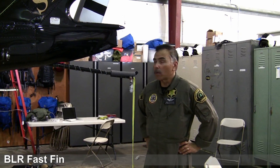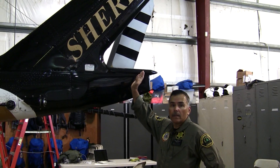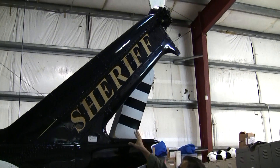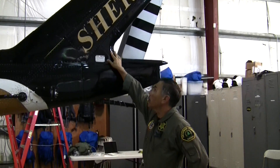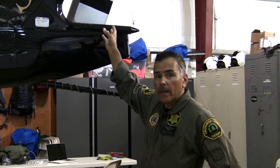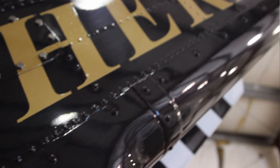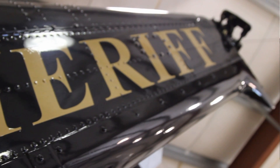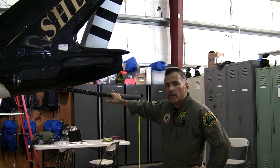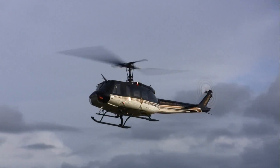Another modification to the tail boom is the Boundary Layer Research Fast Fin Kit. Originally the vertical fin on the Huey is about a third as wide. A third of that vertical fin is removed and a fiberglass cap is attached, which increases the effectiveness and thrust of the tail rotor system. It's really effective on the original Bell UH-1H or Bell 204 with the smaller tail rotor. We've added the Bell 212 tail rotor system so we've got a lot more thrust — it's a tractor tail rotor system versus a pusher — so it's really effective up in the mountains.